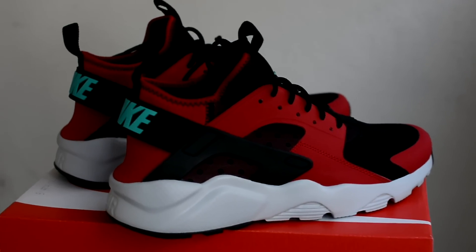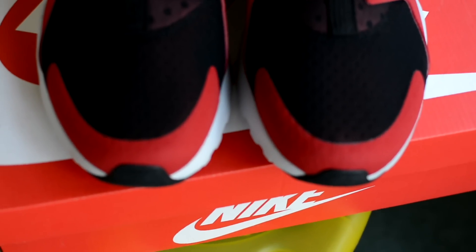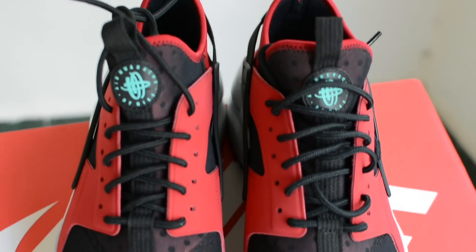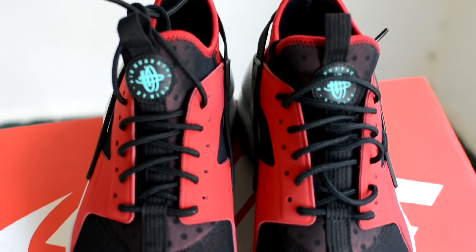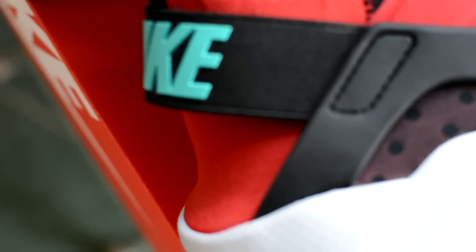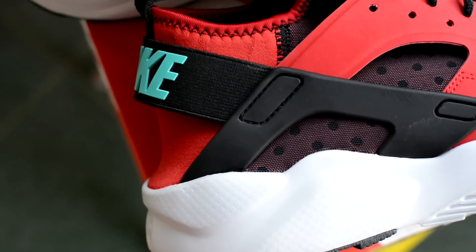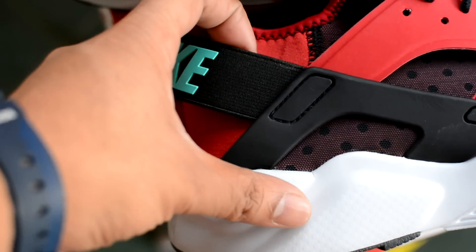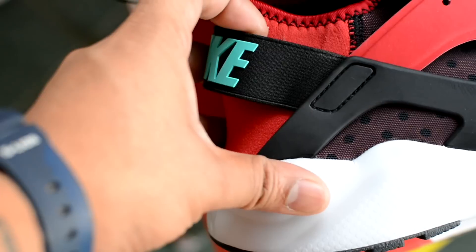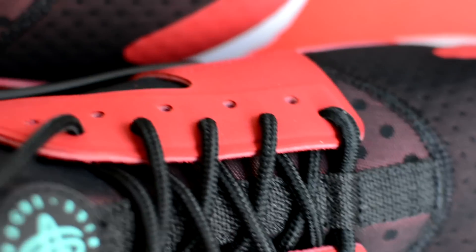As you can see, the sneaker has a one-piece sock silhouette. The toe box features a stretchy mesh layer with hyper-fused panels. The sock liner is neoprene. There is the Huaraches logo on the tongue. The back strap with the Nike branding has a fair bit of give to let you slip your feet in. Earlier versions had a plastic back and now it's a lot more of an elastic band.